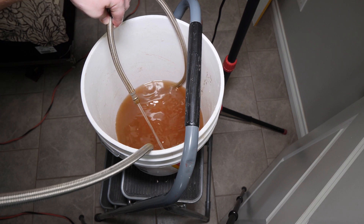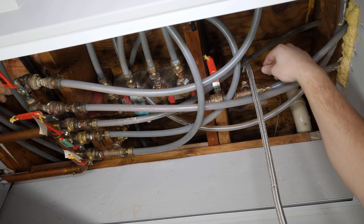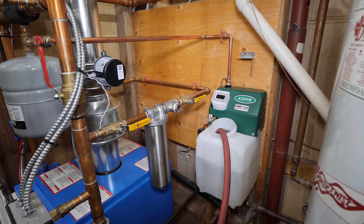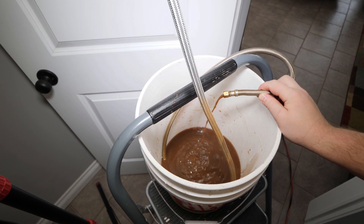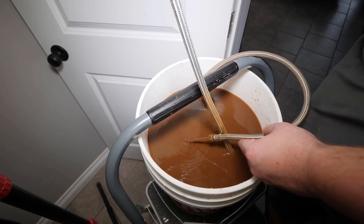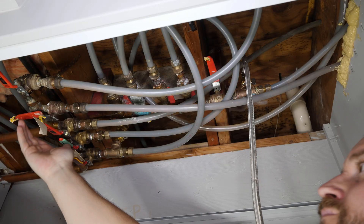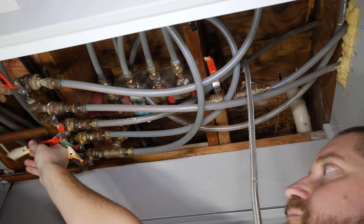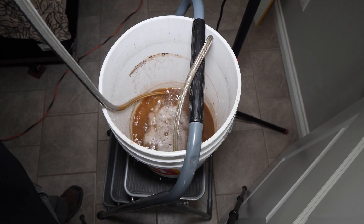Once the line runs clear and with good pressure, I switch the valves over to flushing their loop in the system. I'm constantly monitoring the fill tank as well and topping off as needed. As you can see, some of these loops were almost completely clogged and this system was clearly neglected. This flushing will help produce a more evenly heated floor and a more efficient heating system.